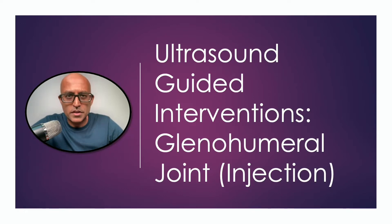Hi everyone, my name is Dinesh Surasena and I'm a consultant in sports and exercise medicine. I use ultrasound regularly in my clinical practice and today we're going to be talking about the glenohumeral joint and in particular performing injections into it.